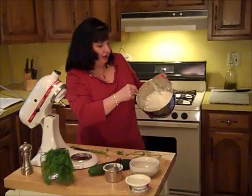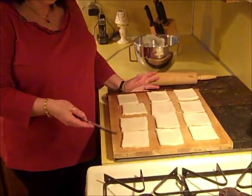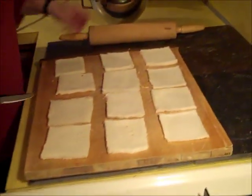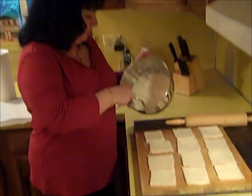Our mixture is done and we're ready to go over to our bread. I have 12 slices of bread here. As I said, I cut off the crust, I rolled them with my rolling pin, and I'm going to spread them all with my cream cheese mixture.